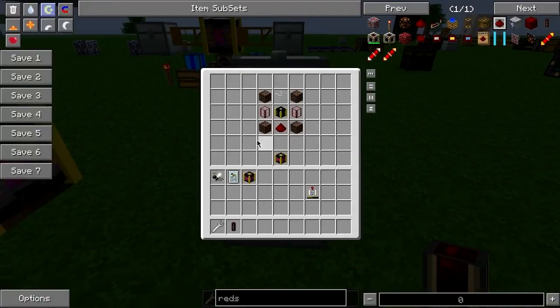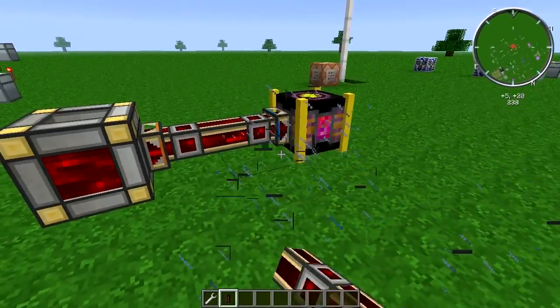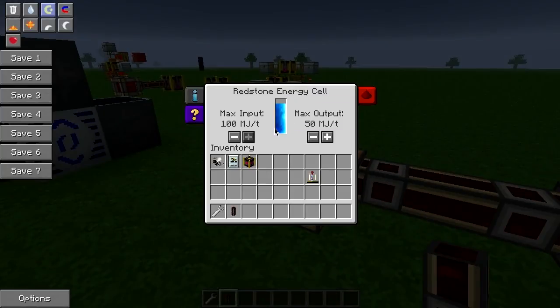So if we come over here and look at the building recipe for it, it is four soul sand, two tanks, a piece of redstone, a piece of glass, and an advanced genetic machine to power the synthesizer.